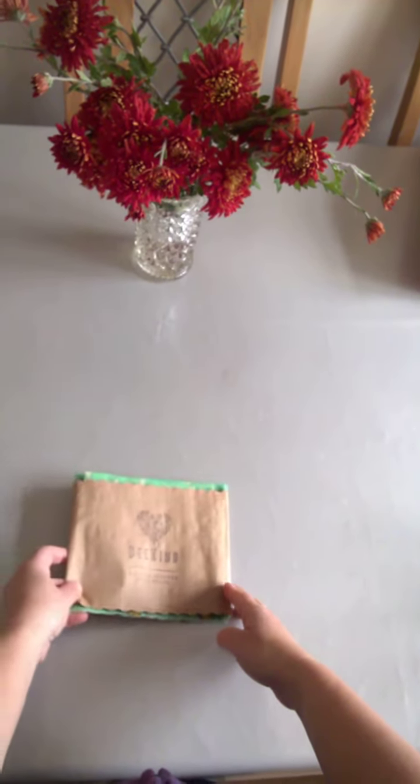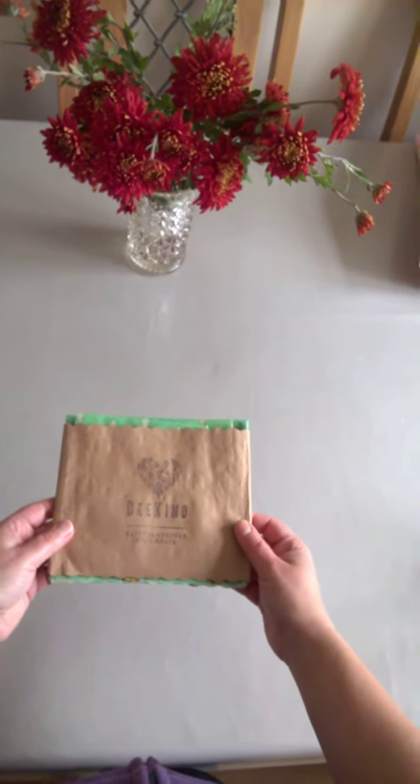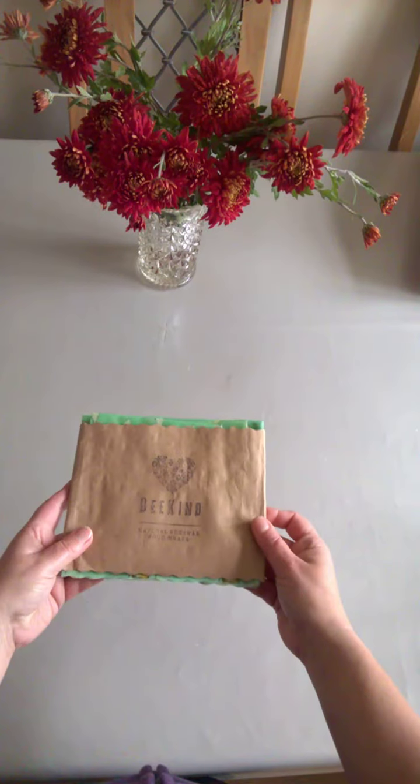Hey BeKinders, today I just wanted to introduce you to our pack of four standard wraps. They come in three different sizes, so your pack will look like this — let's unwrap and see what's inside.